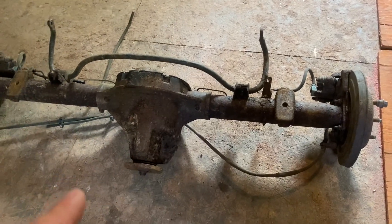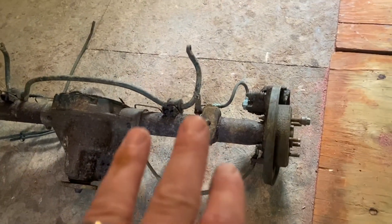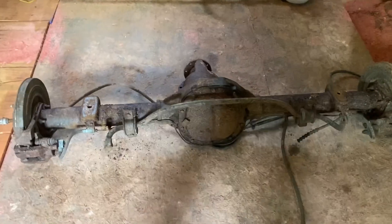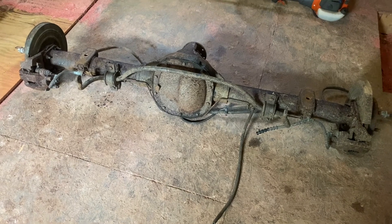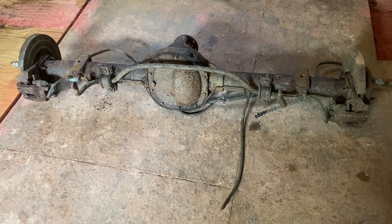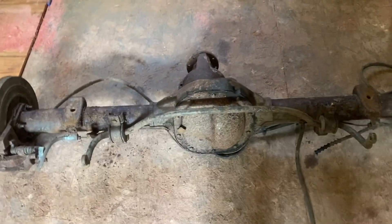You want one out of an Explorer, Explorer Sport Trac, or Crown Vic. Crown Vics usually had a numerically lower gear ratio — like a 3.0 or even a 2.73 — so you'd want to stay away from those unless you're going to completely re-gear it anyway. The Explorers were 3.73 or 4.10. Some of them had a limited slip — this one is open. Let me see if I can get down here on the tag.